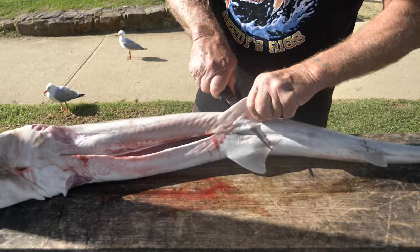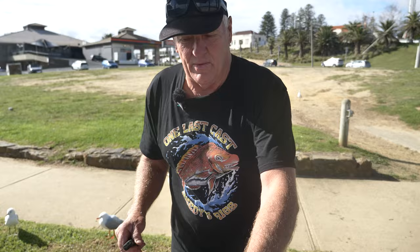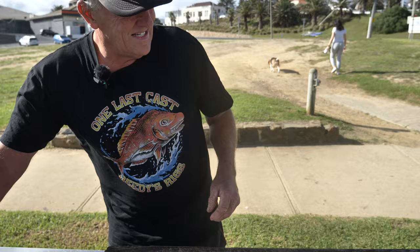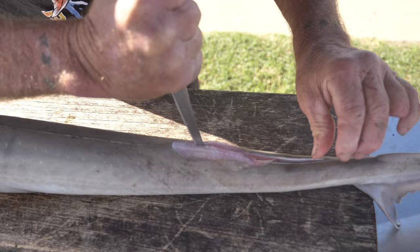It's very important — and we always stress this, doesn't matter what sort of fish you're dealing with, snapper, gummies, whiting — look after your fish. If the fish is on ice, it's so much easier when you come to clean it. With the gummy they've got the backbone, so we start down the tail end and just make a slit hard up against the bone.